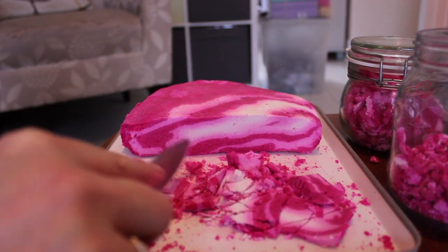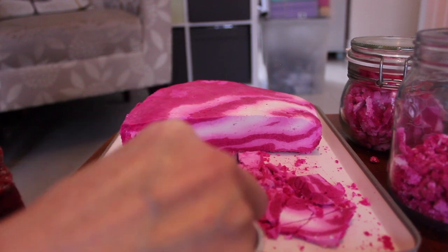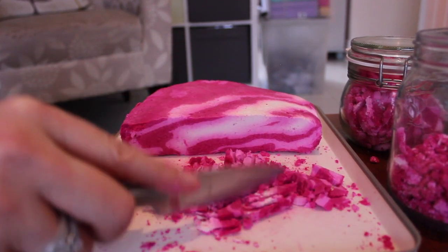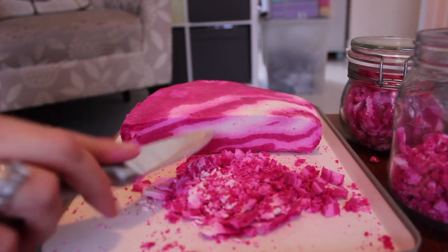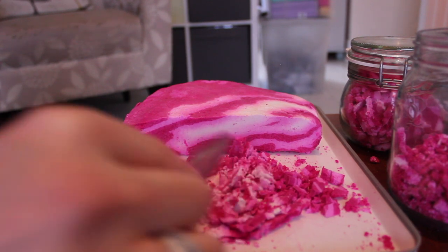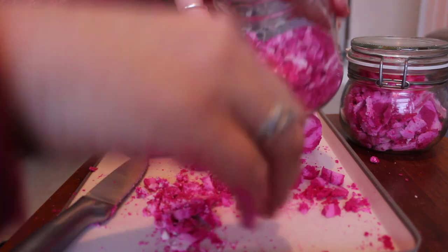I can't remember where I got the other jars from — I think they might have come from Home Bargains as well, but they didn't have those ones in this time. The smaller ones are nice as well because you can get more on a shelf since they're not as wide. So yeah, for 69 pence, go and grab yourself some.